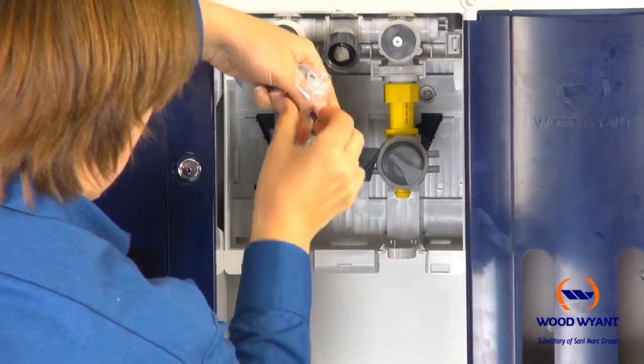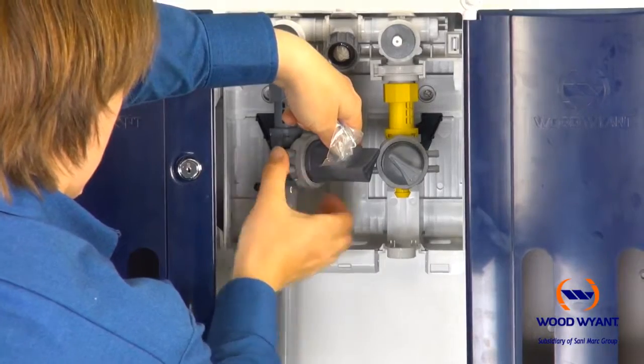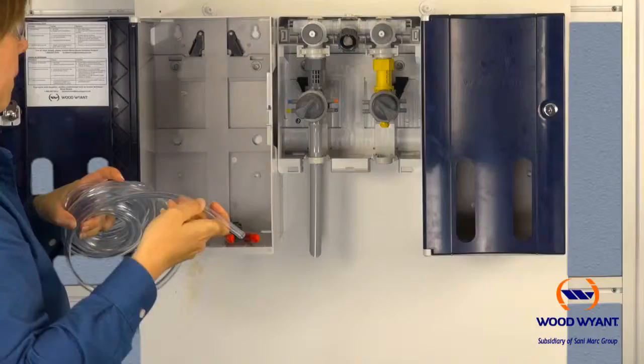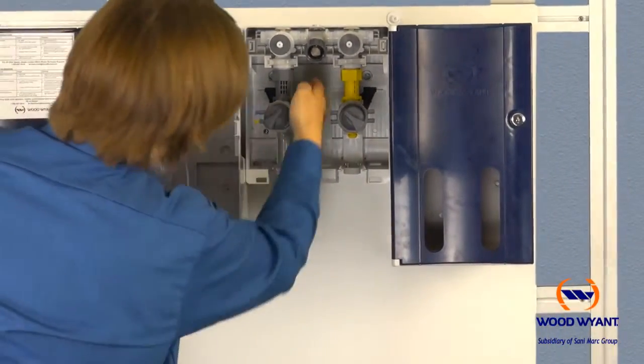Next is installation of the metering tips. Push in a tip at each chemical port, but make sure to consult the provided tip kit to ensure that you're using the correct tip for the required dilution.